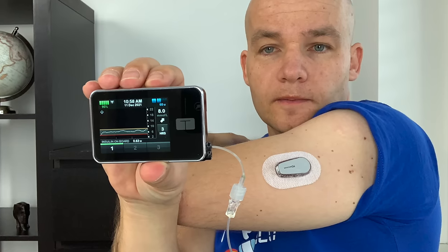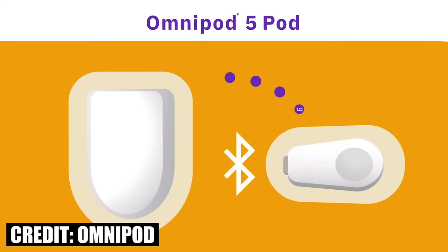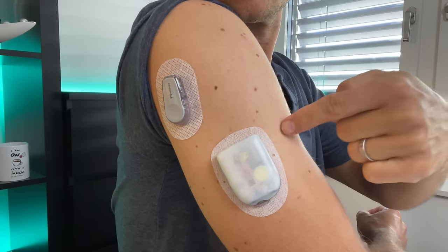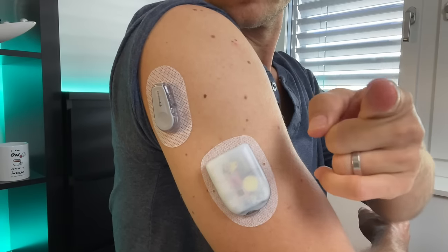Another consideration when picking your infusion site is your CGM sensor. For the algorithm to work well you need constant data transfer from the sensor to the pump, but the Bluetooth signal doesn't travel well through the human body, so it's important to have the sensor and pump in line of sight. With Omnipod 5 you need to think about this proactively whenever applying a new pod or sensor — once the pod is applied in a bad position relative to your Dexcom, there's nothing you can do except remove it and apply a new one, wasting the pod. With the Tandem pump it's easier because you can move it from one pocket to another. Both Omnipod and T-Slim X2 currently work with Dexcom G6.